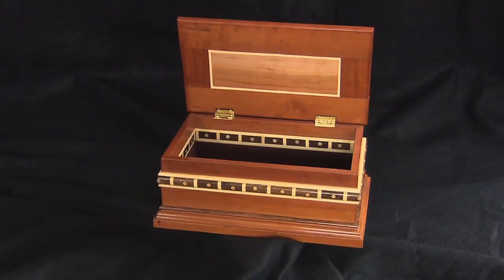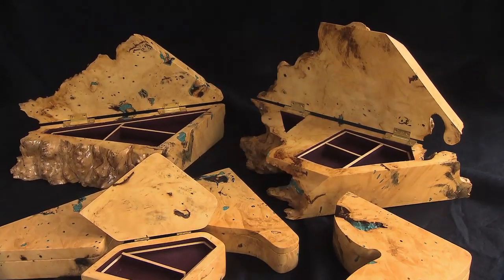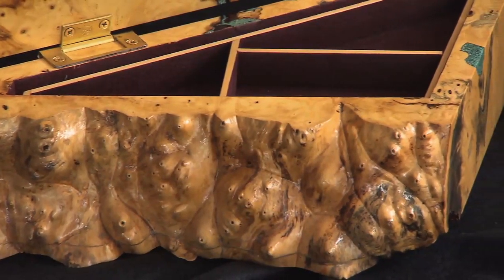And now some of the boxes I'm making are made out of burl. It's just more or less a knot on a tree, and a lot of people like to look at those and try to figure out what I did to them.